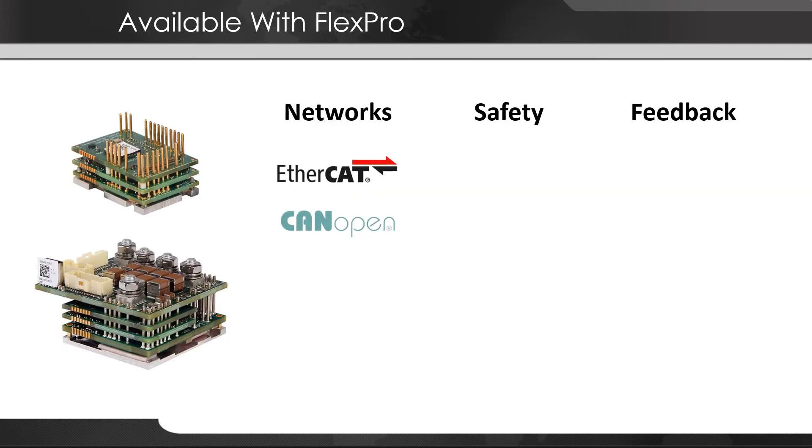The FlexPro family has options for EtherCAT, CANopen, Ethernet IP, and RS485/RS232, giving full control and access to drive status and I/O over the network.